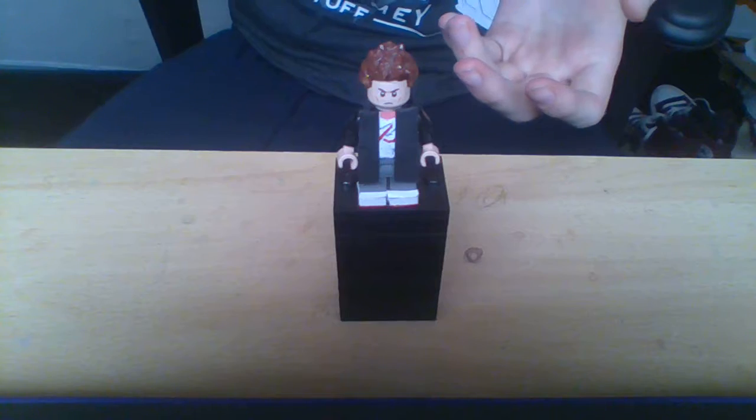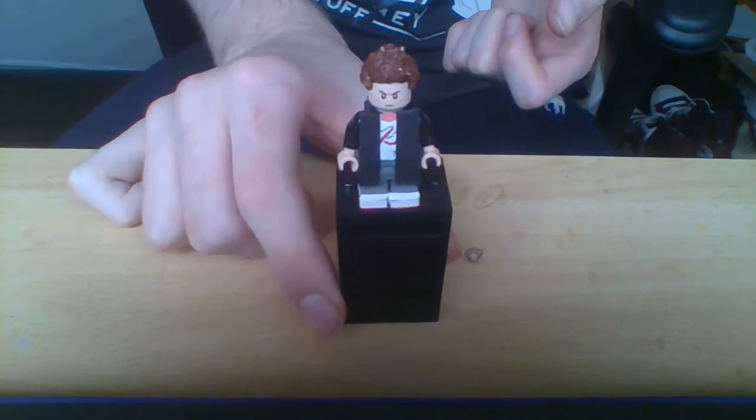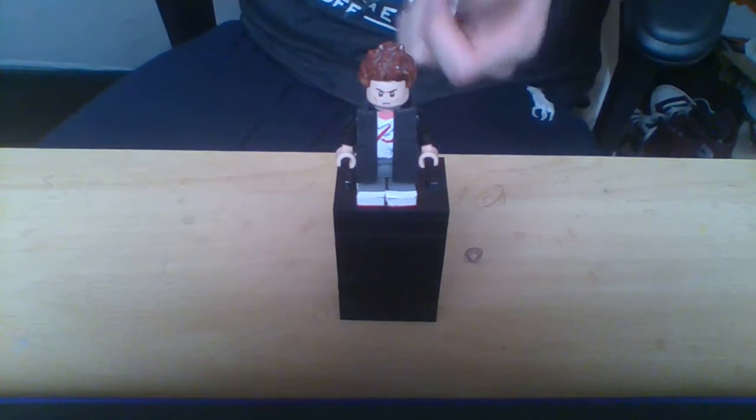You can see that I used the Sleepy Boy hairpiece, and I don't know what face this is from — you'll have to tell me that in a comment.